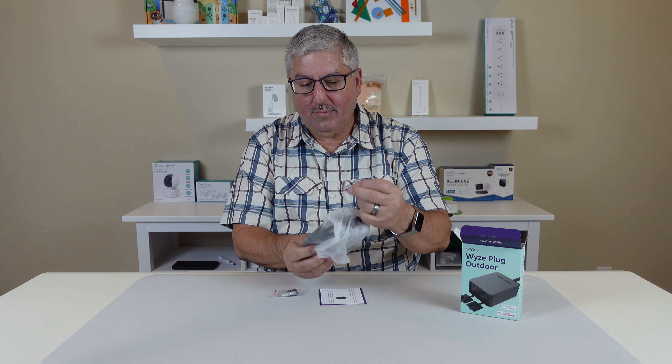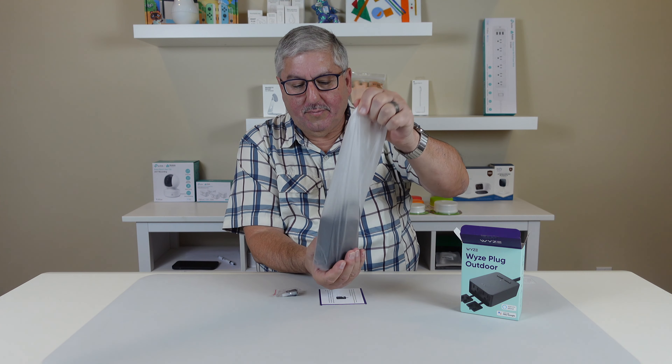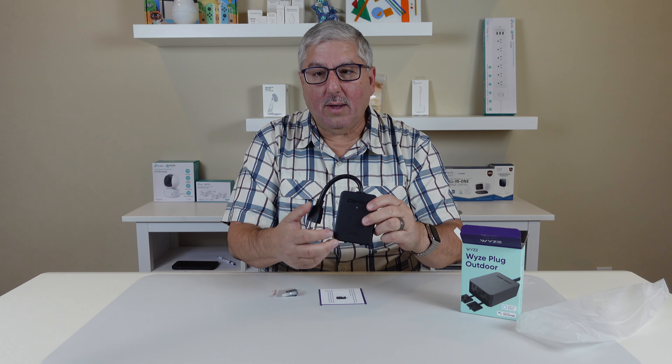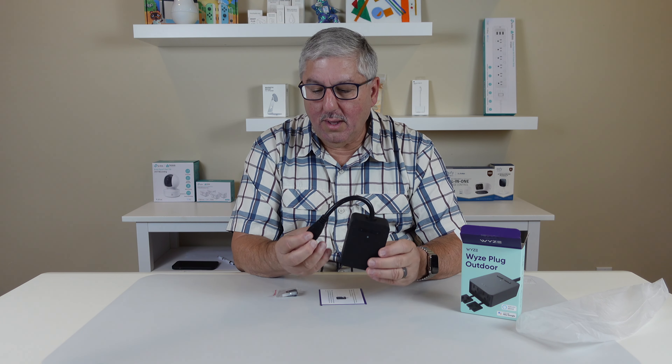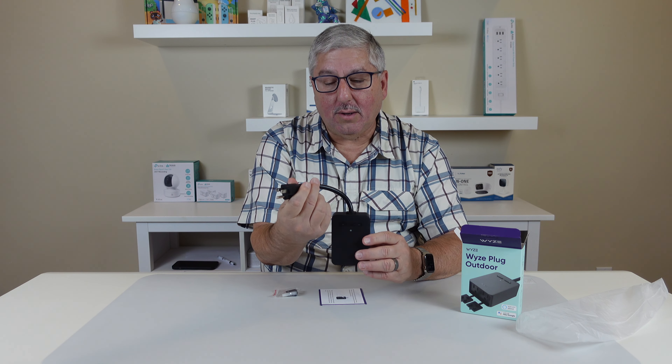Look at all the stuff it comes with — a nice little plastic bag here. And that's it. That's the Wyze Plug Outdoor. It comes with a nice heavy cord that you can plug into your outside outlet.